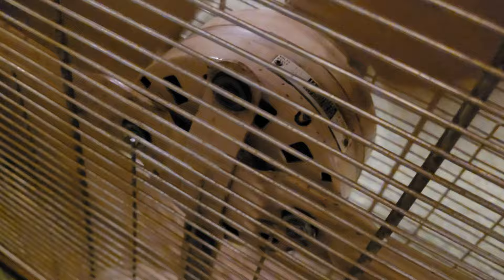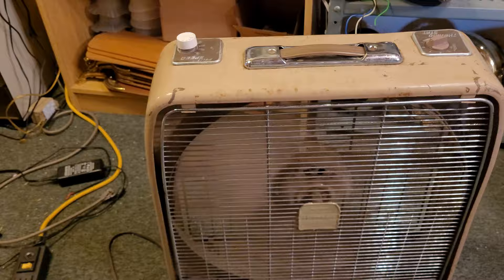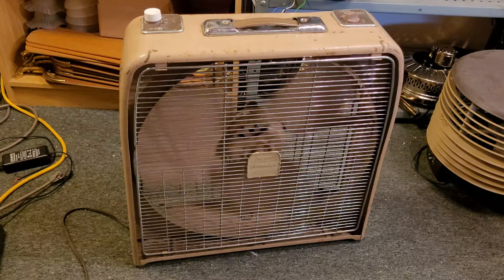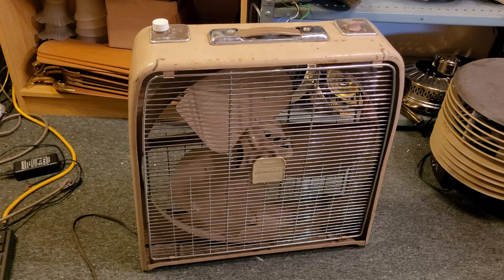Now let's go back and I'm going to show you the really cool startup sound that this fan has. Turn it back to high. Now I'm going to spin down from high and turn the thermostat off to power it down.